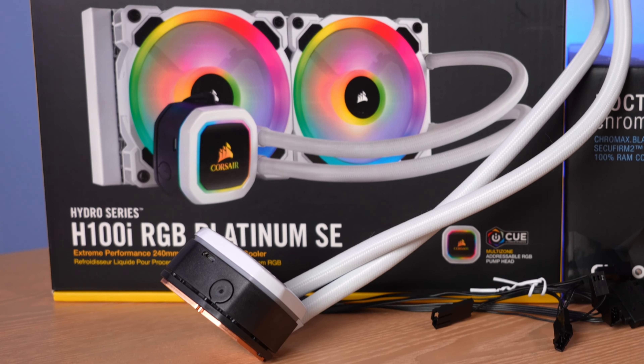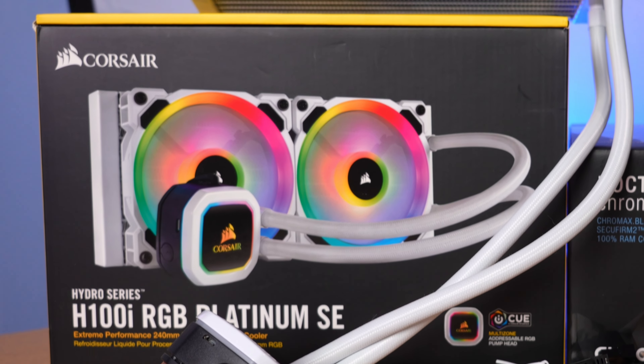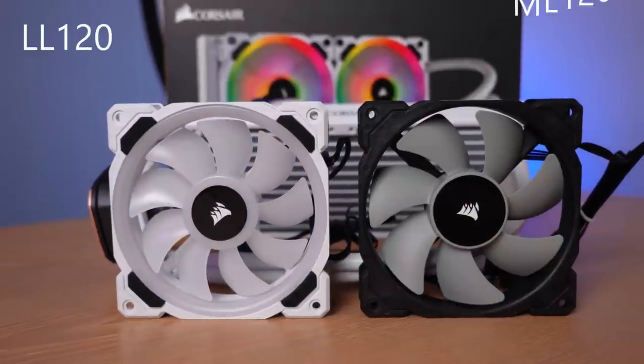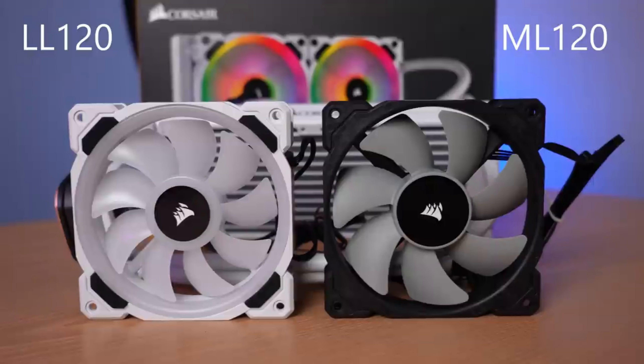The one I have here, the H100i RGB Platinum SE, is actually somewhat of a rare model. This one is white, which is really cool, but very rare, and it's RGB. It uses the LL120 fan, but most of the RGB models that Corsair sells actually use an ML120 fan, and they have a few different versions of that.